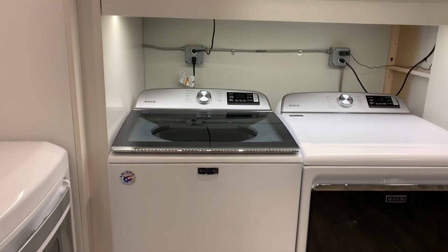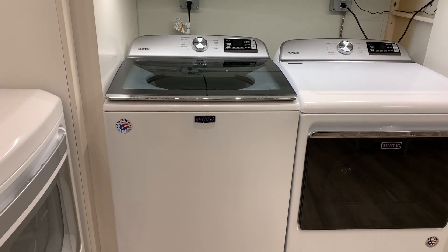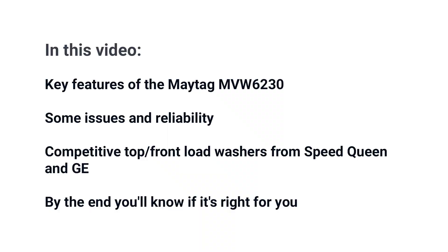The MVW6230 is one of the most featured top load washers you can buy. In this video you'll see all the features of the MVW6230 as well as a few problems. We'll also compare the machine against other top and front load washers, so at the end of the video you'll know if this machine is right for you.